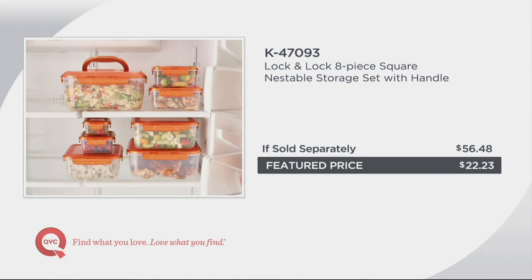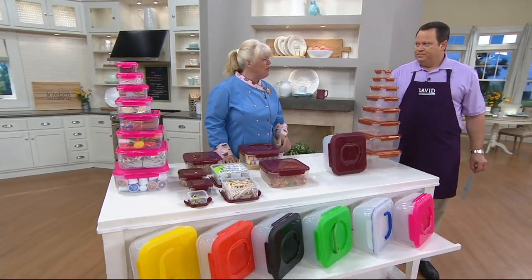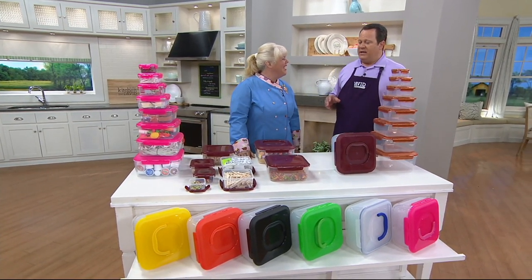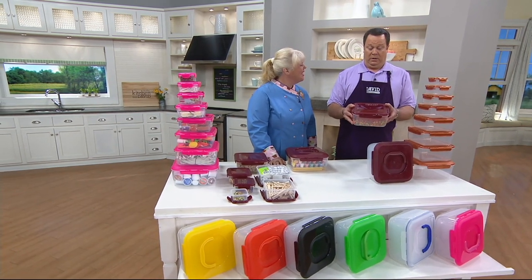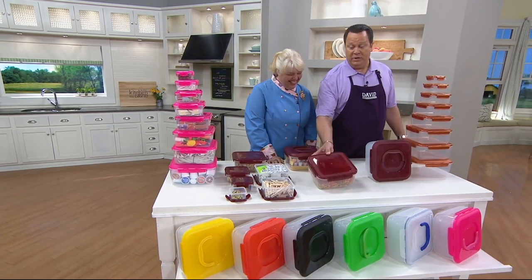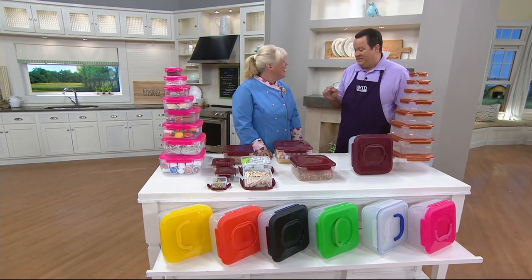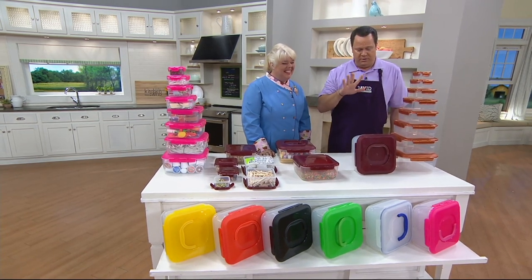If you were to buy these separately at retail, it would run you $56.48. We have it here at $22.23. My local supermarket carries Lock and Lock, but it's clear only and sold individually — the little ones start around $5 or $6 and go up. They're expensive. Don't worry about buying it at the store; get it right here at QVC for a much better deal.